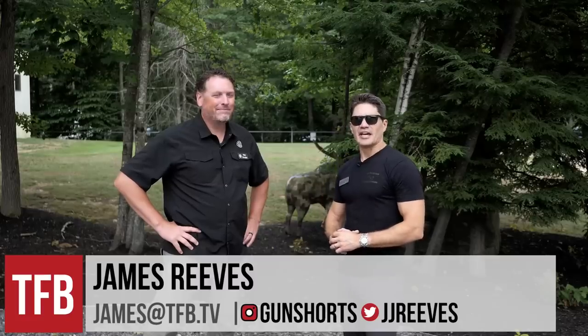Hey everyone, James Reeves with TFB TV at the SIG Sauer Academy with the man himself, Phil Strader. I'm not five feet tall — Phil is just a giant. Got an inferiority complex to deal with here, Phil, and you're not helping.